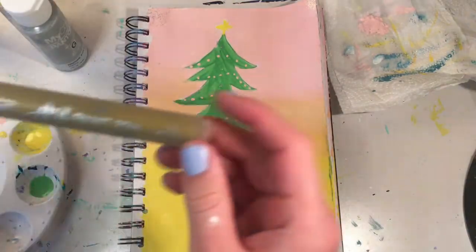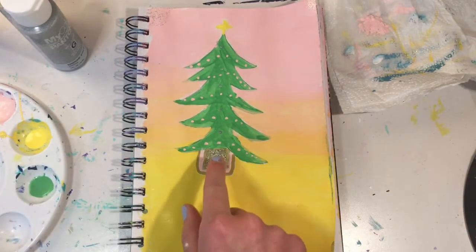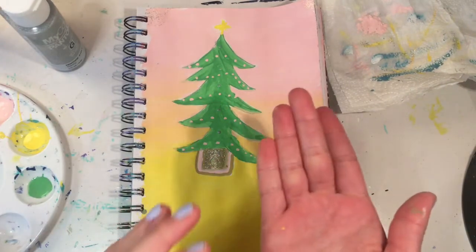And then we have the gold paint pen — that's the color of the stand that's holding the tree up. So I'm going to clean everything up and I will be back.